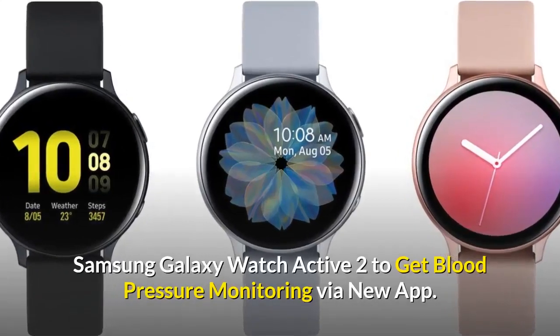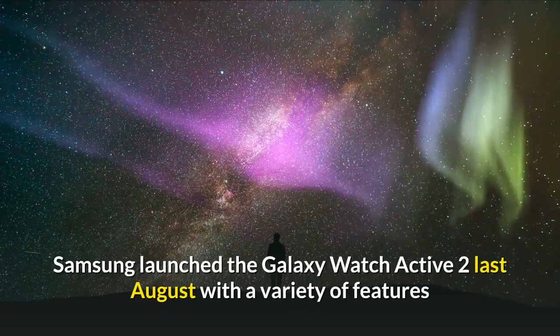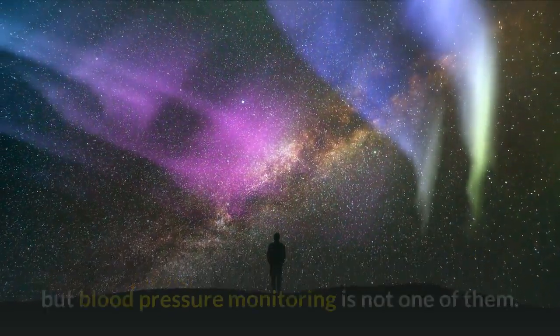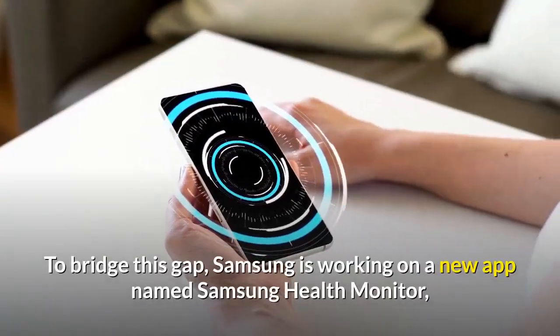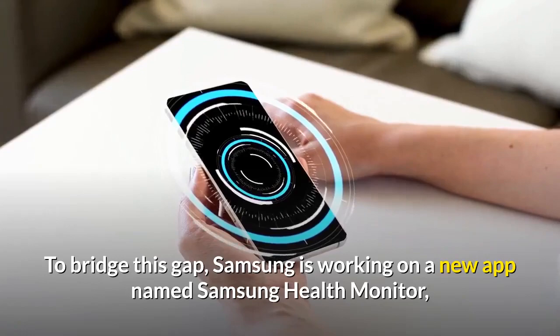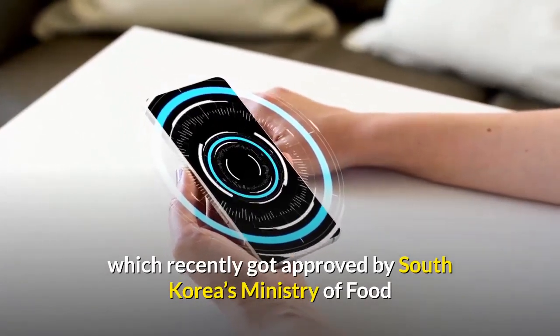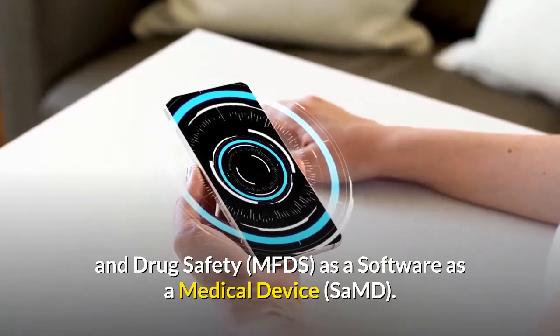Samsung Galaxy Watch Active 2 is set to get blood pressure monitoring via a new app. Samsung launched the Galaxy Watch Active 2 last August with a variety of features, but blood pressure monitoring is not one of them. To bridge this gap, Samsung is working on a new app named Samsung Health Monitor, which recently got approved by South Korea's Ministry of Food and Drug Safety as a software as a medical device.